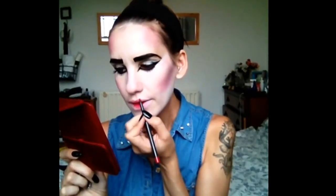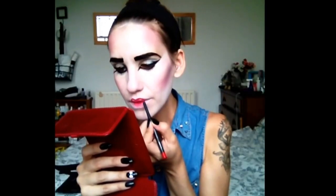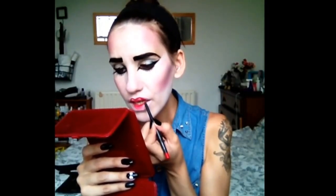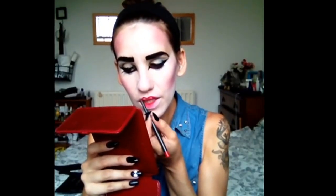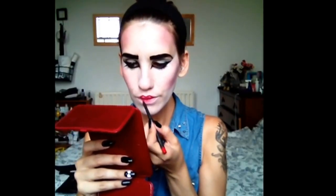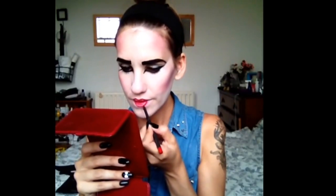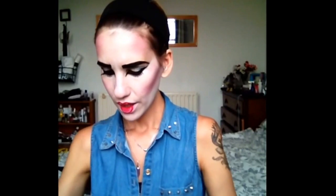Finally, we're going to do the lips — we're going to do the heart lip shape, which is quite easy. Just make sure to follow this heart line. Using a lip liner will make it easier to create the heart-shaped lip. Once you have the shape, just grab the lipstick straight away, and you can use it with a brush — in this case I'm just going to use the natural shape of the lipstick.